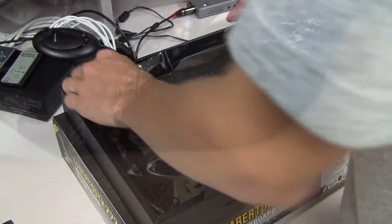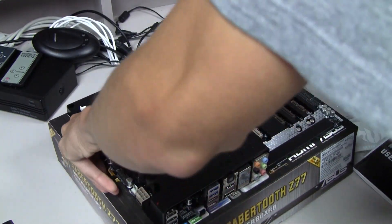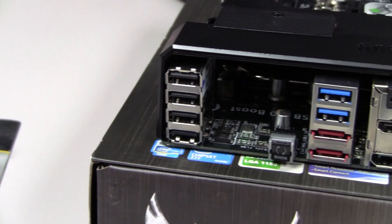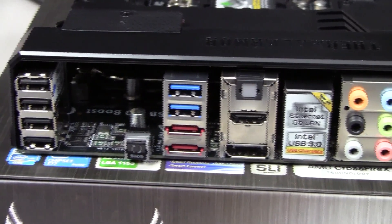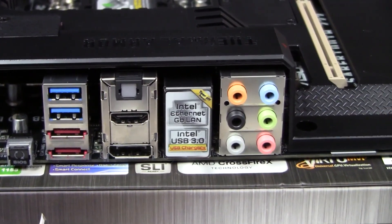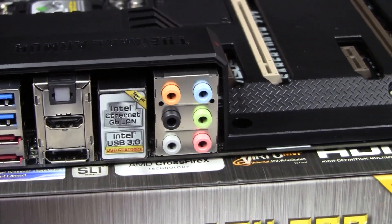Let's take the Sabertooth Z77 out of the plastic packaging. On the back of the motherboard you can see the USB 2.0 slots, the BIOS Flashback button, the USB 3.0 slots, the eSATA slots, the optical audio slot above the built-in graphics card output, the Ethernet port, additional USB 3.0 ports, and the analog audio inputs.